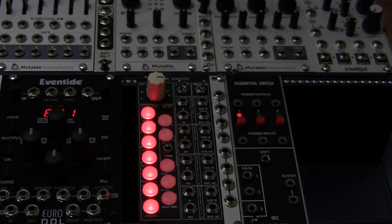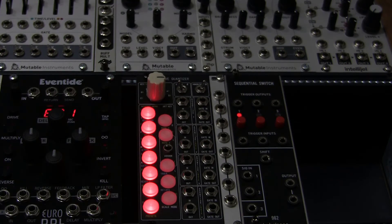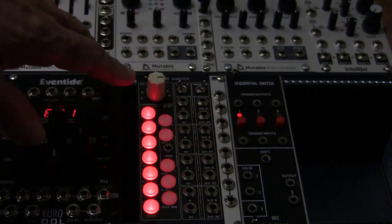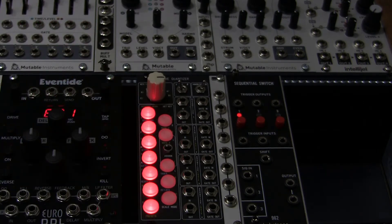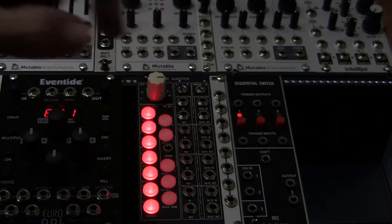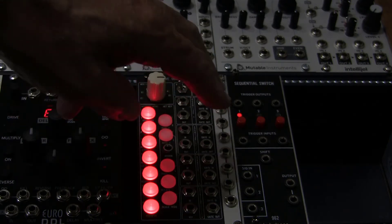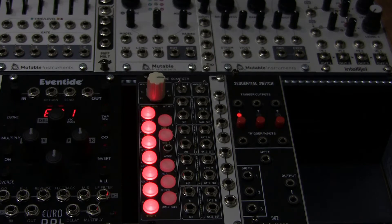The notes are quantized across four different channels, all working to the same scale. You can offset the other three channels from the first so you can play a chord — for example, the root note on channel one, then the third, fifth, and seventh, giving you a four-note chord. You can quantize up through major or minor chords.